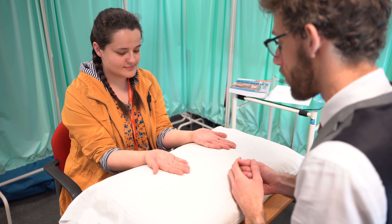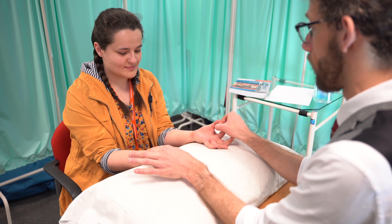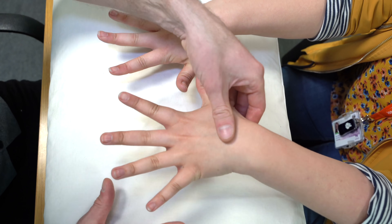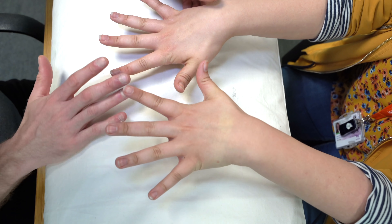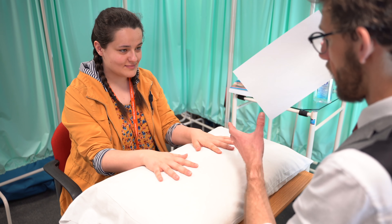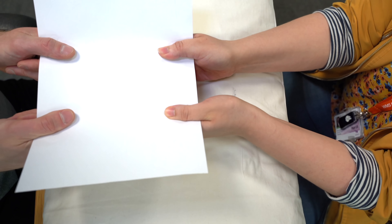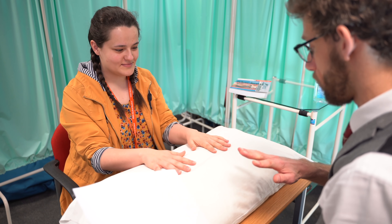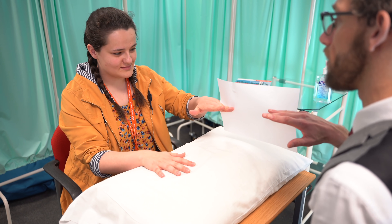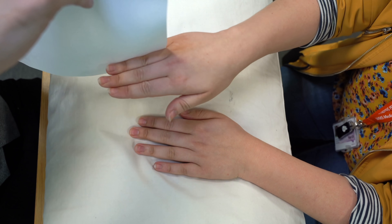We're just going to test some of the nerves to do with your hands. If you could make the OK sign for me and don't let me pull through. If you could spread your fingers as wide as you can and don't let me close them. I'm just going to get a bit of paper. I'd like you to take it between your thumbs like so — don't let me pull it back. Excellent. Relax. And then we're going to put the same paper between your little and ring finger — don't let me pull it out. Relax. And we'll do the same again on the other side, between your little and ring finger.